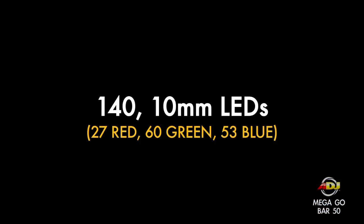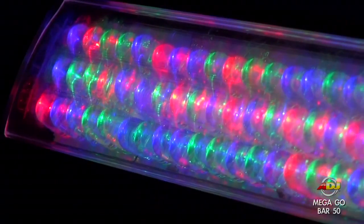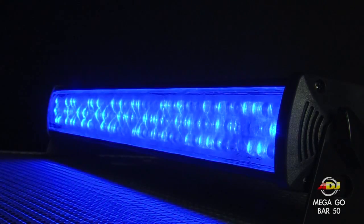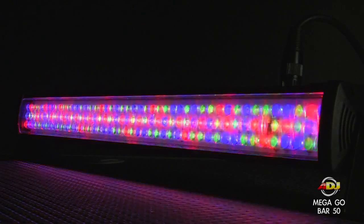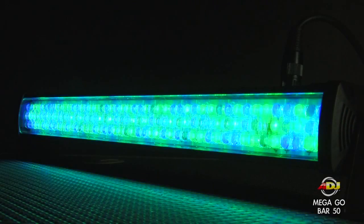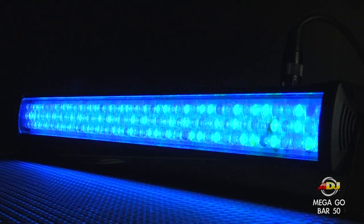These lights feature 140 10mm LED lights that break down into 27 red lights, 60 green, and 53 blue lights. It has smooth RGB color mixing with rich palettes of color created by mixing the red, green, and blue LED lights. And it can also be set to either fast or slow color change operations.